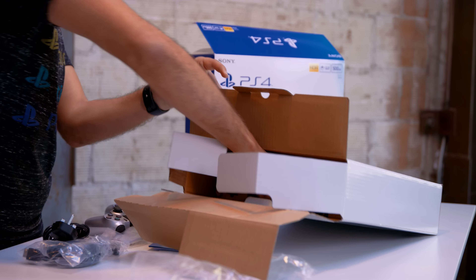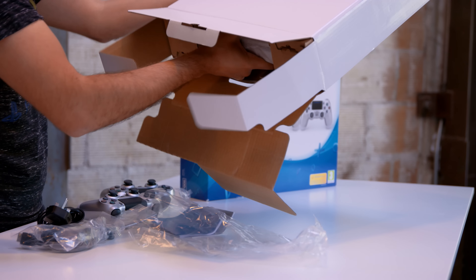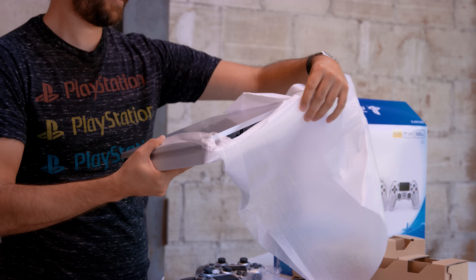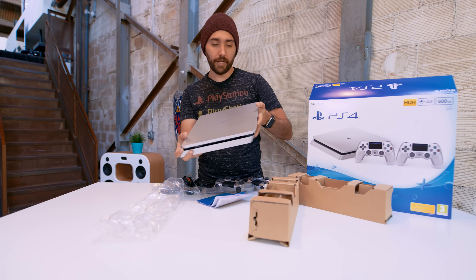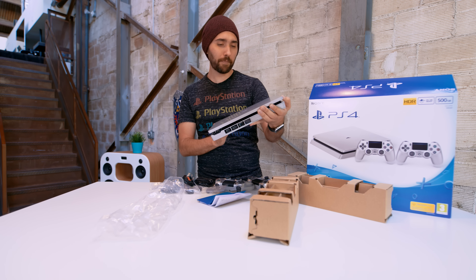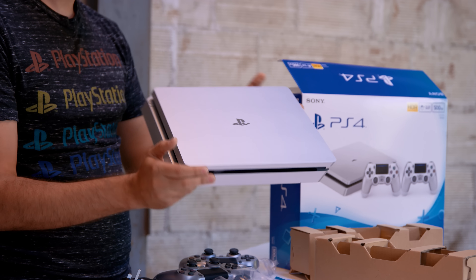And then we have, of course, the main reason we're opening this thing up. That's actually really pretty. It definitely has a really strong sheen to it, like the gold one did, but it doesn't bother me quite as much with the silver.